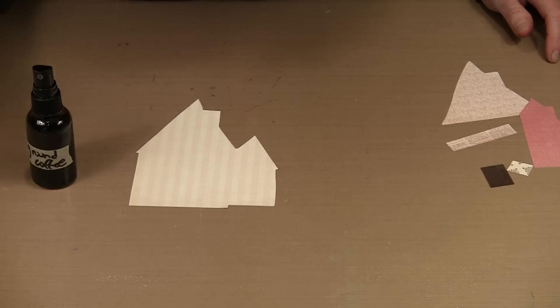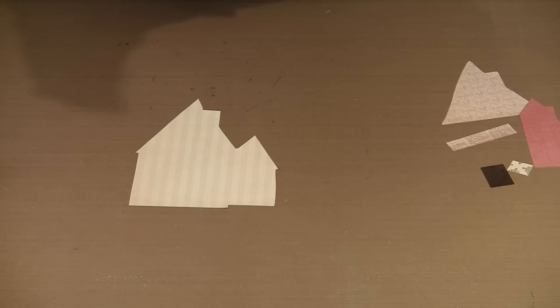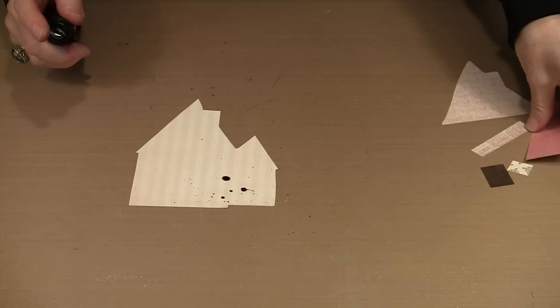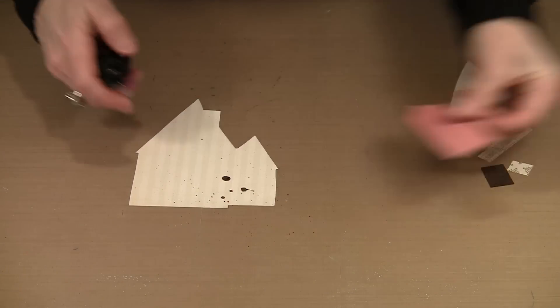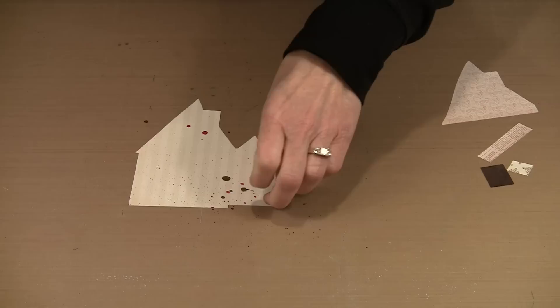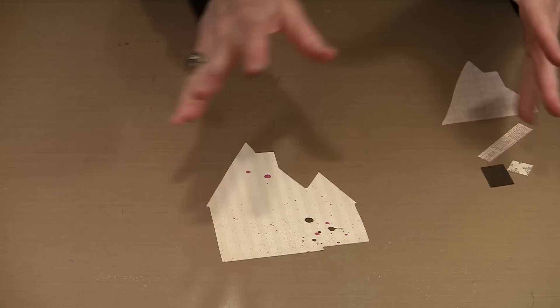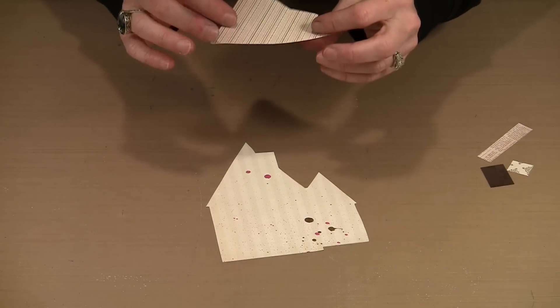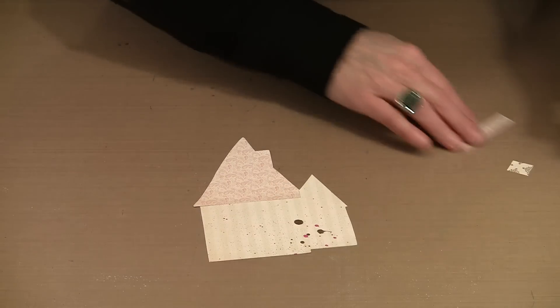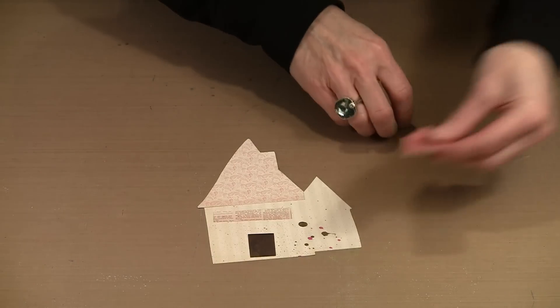I don't want a full spray — just little spritzes. Some of it will be under other elements, but you'll get nice texture going on. Now I'm going to come back with just a hint of pink Funky Fuchsia. If I think it's too bright, I can blot it to lighten it. Now I've got some much more interesting things to look at because I have texture and pattern on this house.